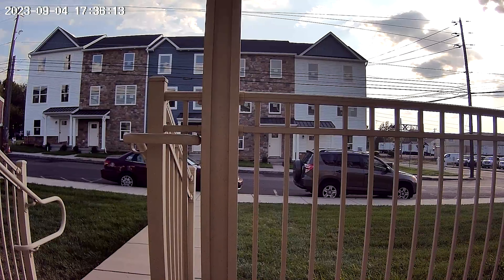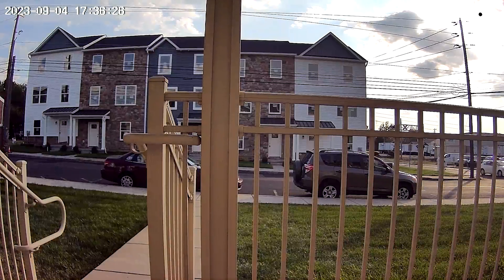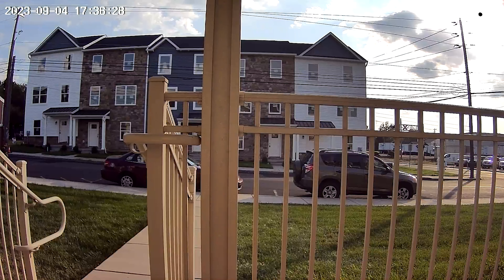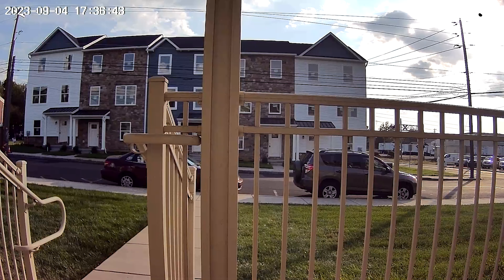Here you can see that it is mounted outside and I'm getting a nice, crisp, clear 1080p picture. It is upscaled to 4K in this instance but you can see no problems whatsoever with the video quality on this video doorbell. You've got your timestamp at the top there and you can record this with full audio as well if you need to.